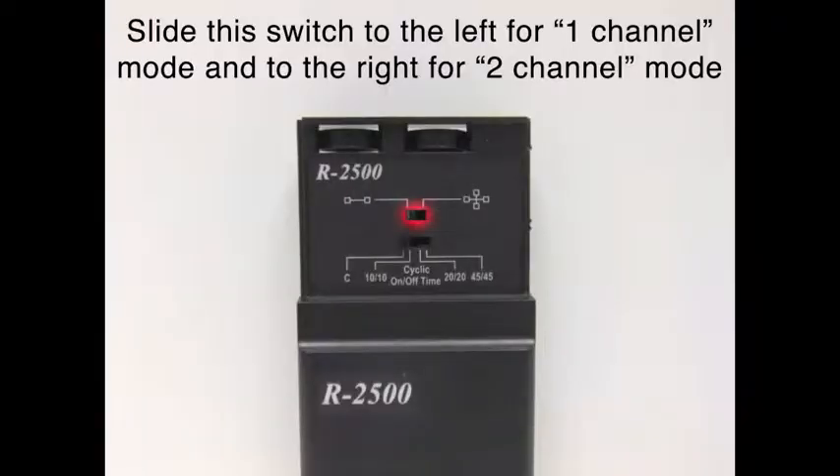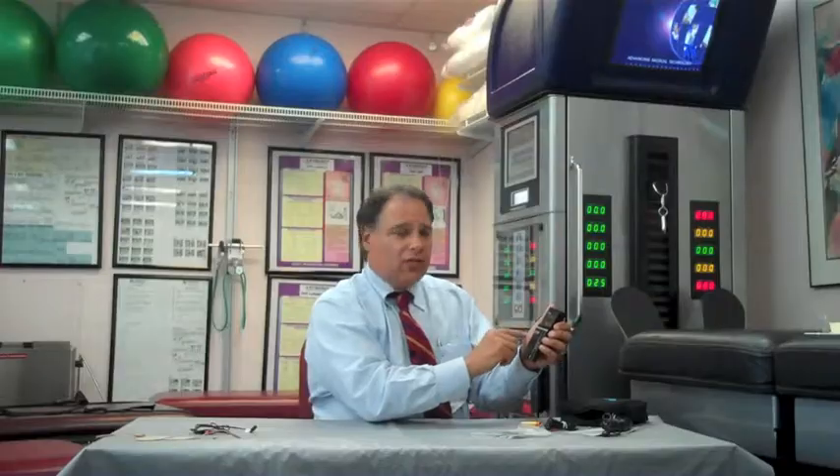In addition, there is a control for one-channel mode or two-channel mode. You can also set this at either continuous, 10-10 — meaning 10 seconds of muscle stimulation on and 10 seconds off — then there is a 20-20 for 20 seconds on and 20 seconds off, and 45-45 for 45 seconds on and 45 seconds off.